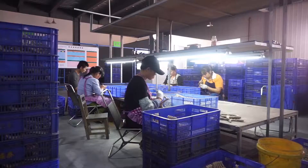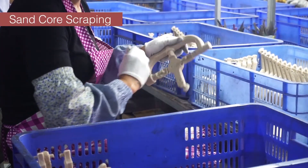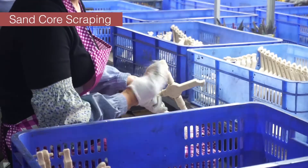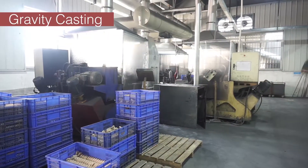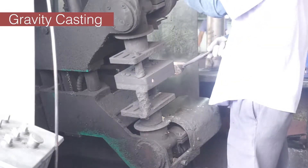We have a sand core machine which makes the waterway for the faucet. This is our gravity casting machine. The daily output is 1,000 pieces.